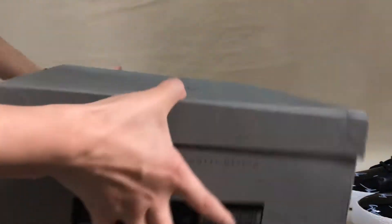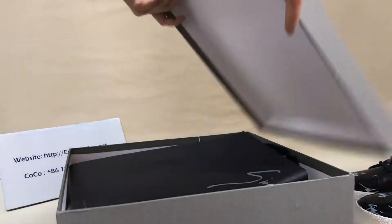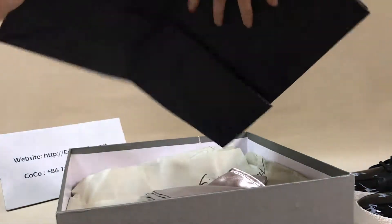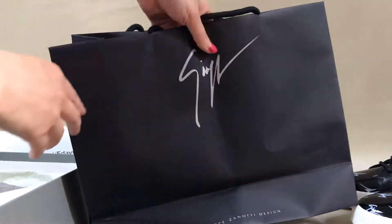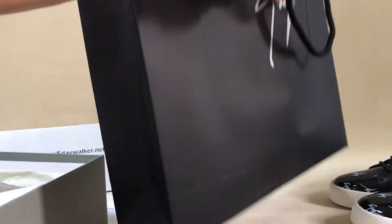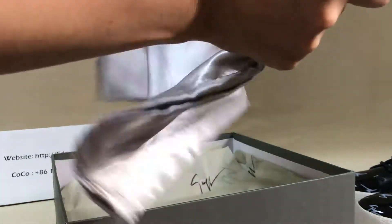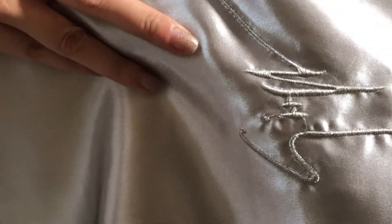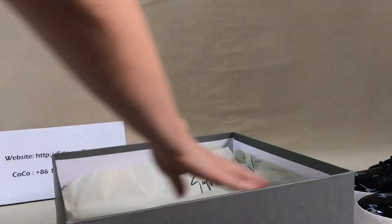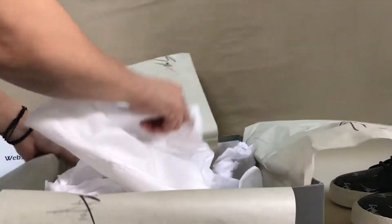Now, let's look at the box. Here is the shoe box label. You can see the bag — it's very, very nice. Check the stitching on the bag. You can see some paper inside, and there's a logo on the paper.